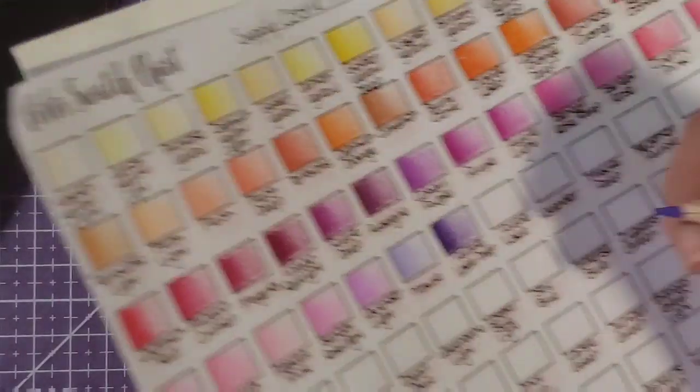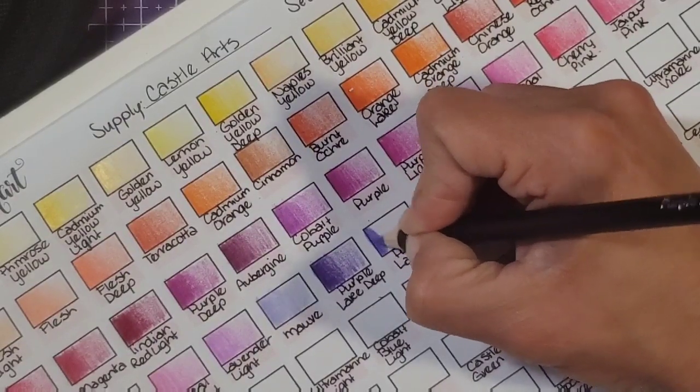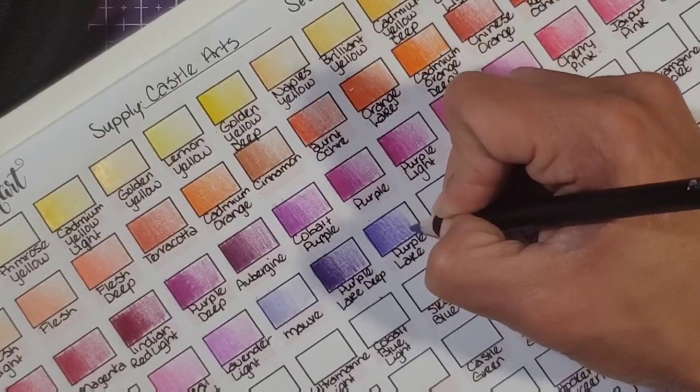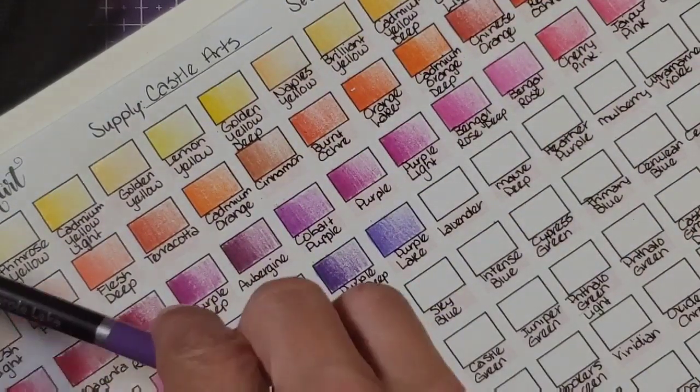All right, so lavender light, then mauve, then purple lake deep, and now we're on to purple lake. I was not prepared — but if you guys have done this then you understand what it's like to try to order and swatch a million pencils.